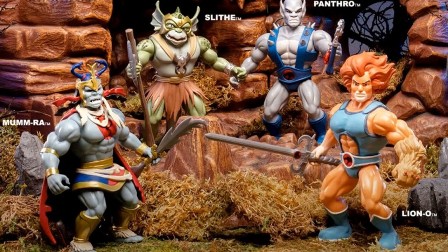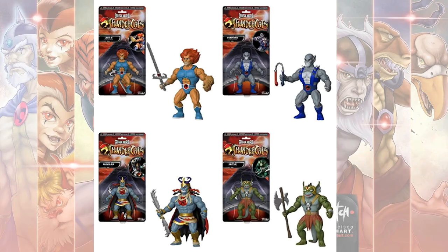Most recently, in 2019, we got some releases of the Savage World Thundercats — more of a 5-inch figure that kind of looks like the He-Man figures. Here's the Lion-O for that line.